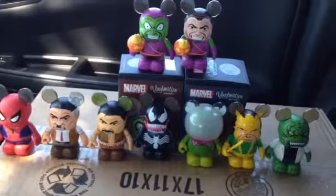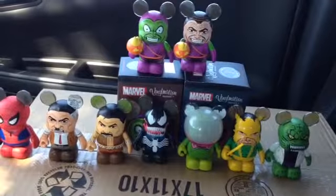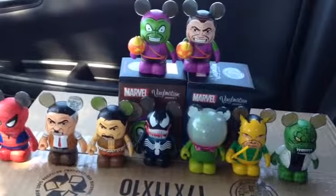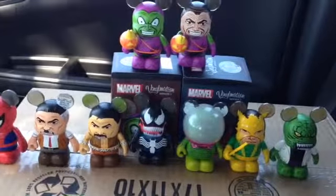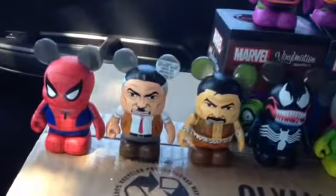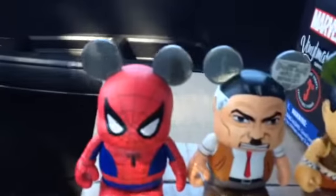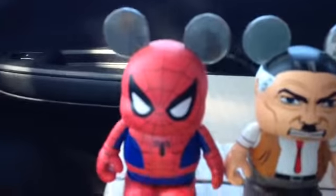Hey guys, I'm here with a quick review of Marvel Vinylmation Series 2. This is the Spider-Man specific series, and we've been able to pick up quite a few of the figures so far. Still missing a couple — Mary Jane, Rhino, Black Cat — but I think we have a good enough sample here to run through them real quick and give people an idea of what to expect.